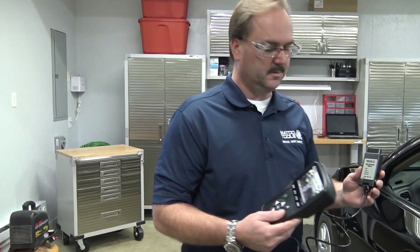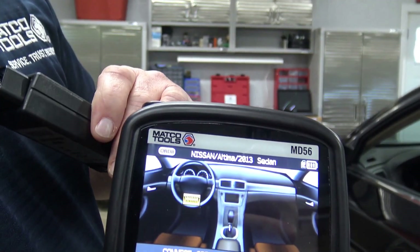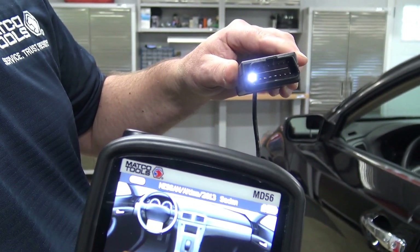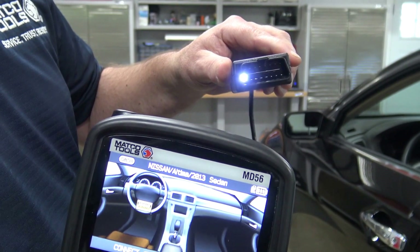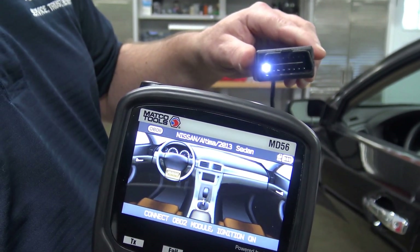You'll notice on the MD56 that it has an icon at the top of the tool that shows that the OBD2 is connected. Another unique feature is that the OBD2 has a light inside the module itself that illuminates, so it shows you where you're looking when you're trying to find the DLC underneath the dashboard.